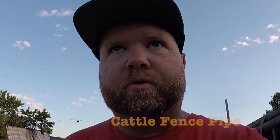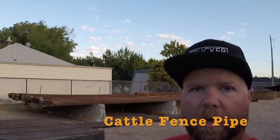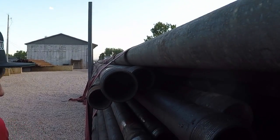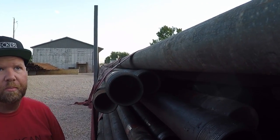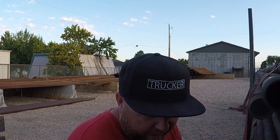Anyways, we are going to go over my first time hauling drill pipes today. As you can see here behind me on the trailer, we have a load of drill pipes that I picked up in Casper, Wyoming yesterday, and they came down here to Nephi, Utah. So this is my first time hauling drill pipes.